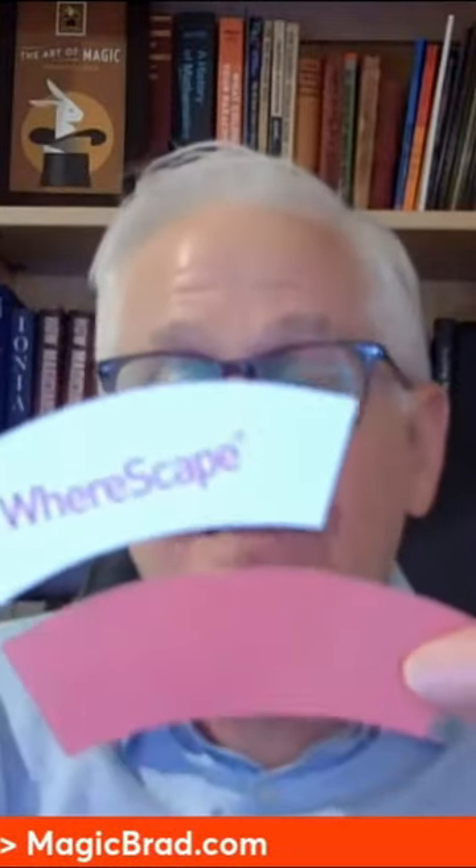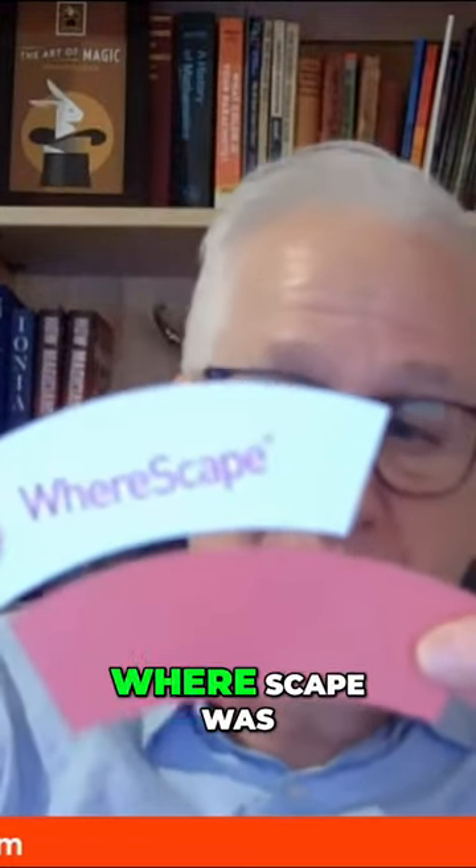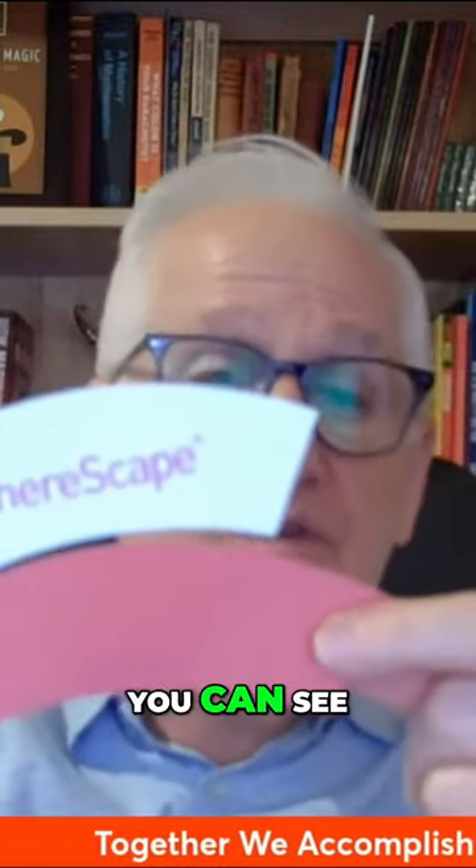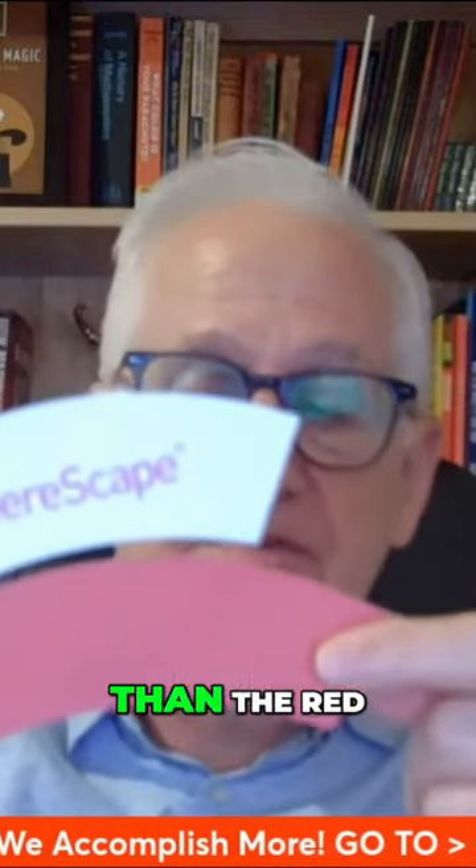It's really fun. I just take these two curves — Wearscape was a software company that I did some work for — and you can see that the white one's a little smaller than the red.